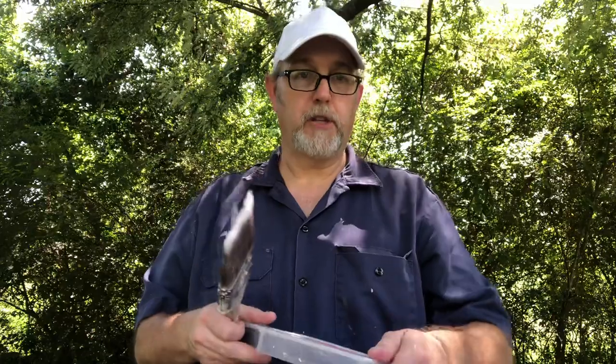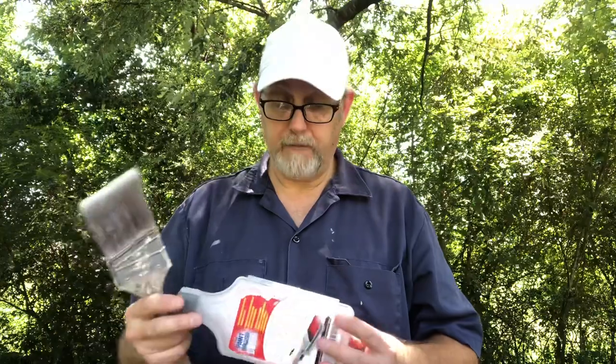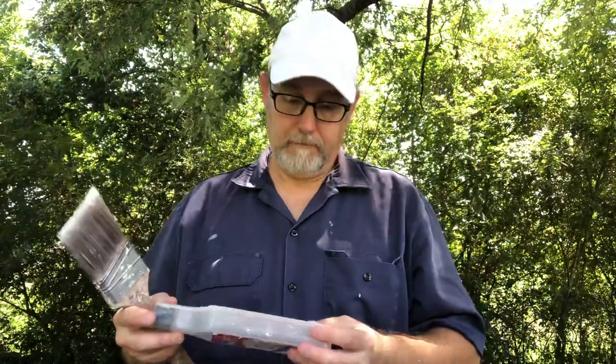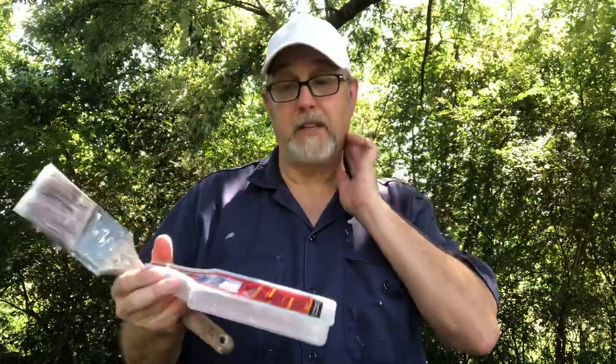I'm not going to get anything out of showing off their invention — I just want to share it with fellow painters in case they haven't seen or used these. They're a great thing to have. Look them up — try Home Depot or Lowe's. As far as I know, Sherwin-Williams carries them all over the United States. That's where the other painter got them.